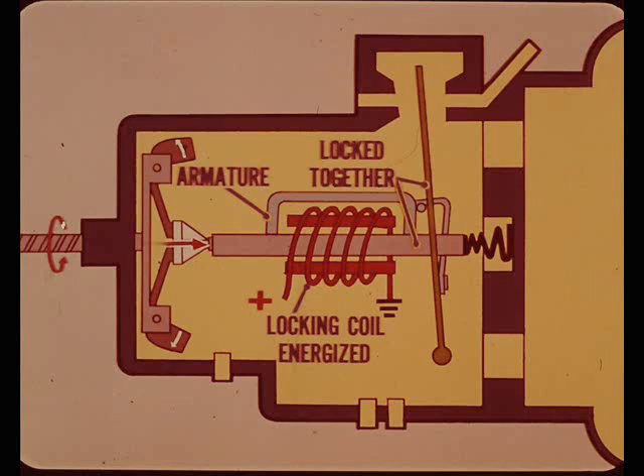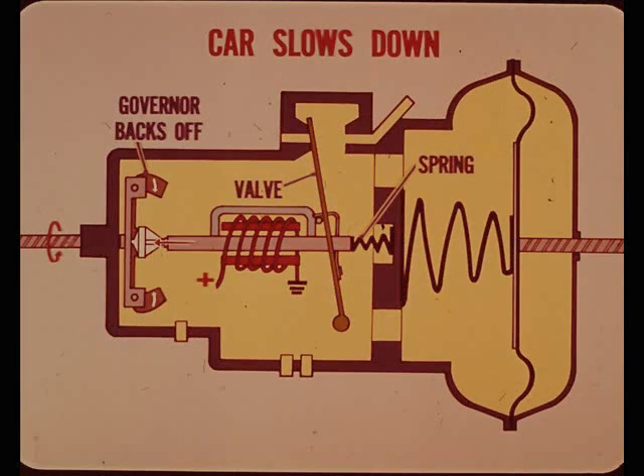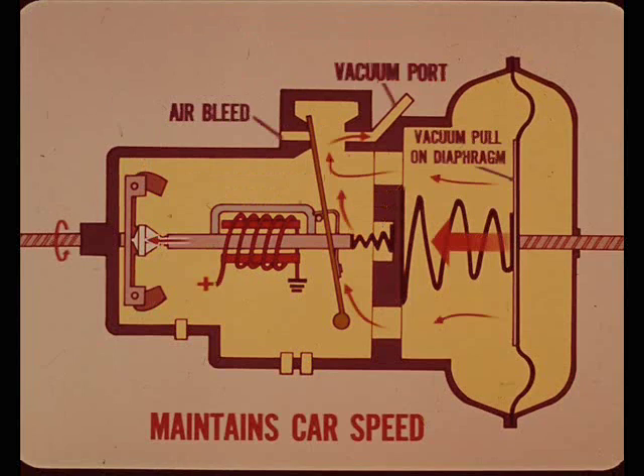When the locking coil is energized, the coil's magnetic field pulls the armature down against the core. In this position, the core and valve are locked together. The system is now locked in to the speed selected by the driver. The valve has been moved into the modulating position between the air bleed and vacuum port. Since the core and valve are locked together, the governor now controls the valve position to maintain the selected speed. If the car slows down, the governor backs off and lets the spring push the core, armature, and vacuum valve slightly, resulting in more vacuum pull on the diaphragm to open the throttle enough to maintain speed.